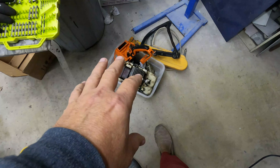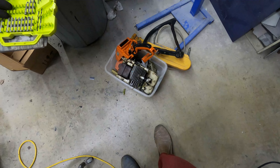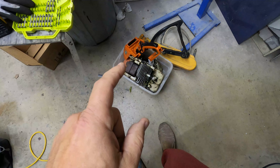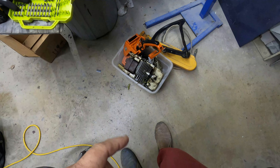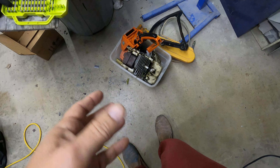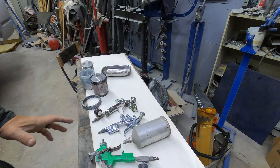Today we've got an MS290 saw here in pieces, but tip for the day: when you're done cutting wood, set your chainsaw in the back of the truck or up against a tree — because if you set it on the ground, you could run over it and ruin a perfectly good chainsaw.